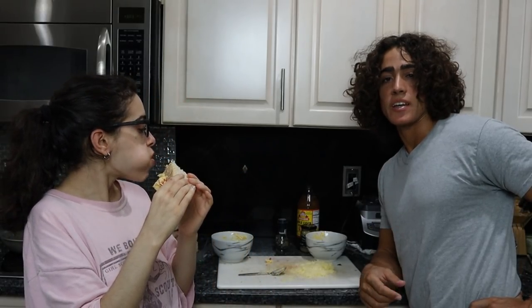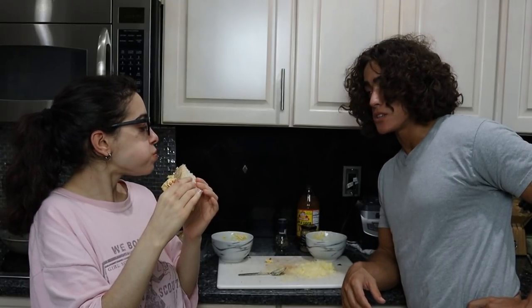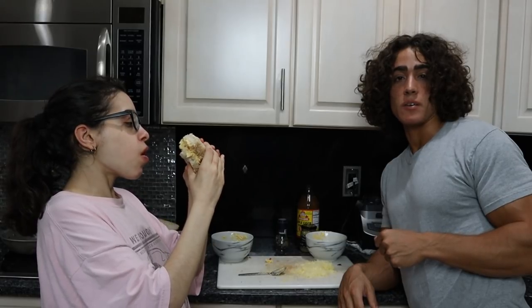Thank you guys for joining me today. If you could please drop a like on the video and leave a comment down below — and if you want to support me further, you know how to do that in the description. We have the cheese on Frankie's Free Range Meat. And if you can share the video on social media, please do. I'll see you guys for tomorrow's video!